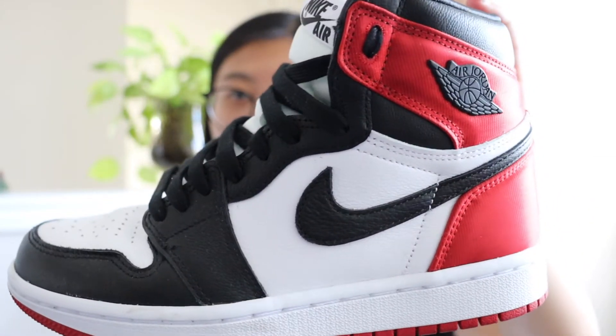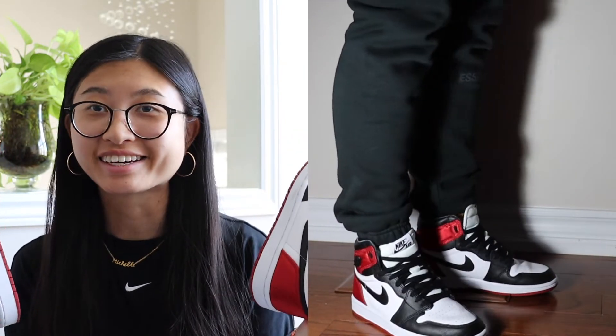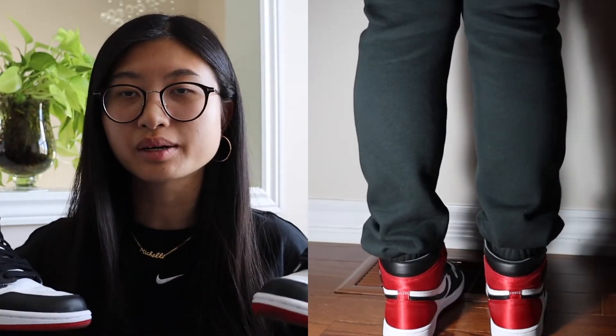The next pair of Jordan 1 Highs are the satin black toe ones, and these are so beautiful. I love the satin material — I love satin material in general — so when I knew these were releasing, I had to get them. These are also one of my most-wanted Jordan 1 Highs, and I got them, so I'm so happy.